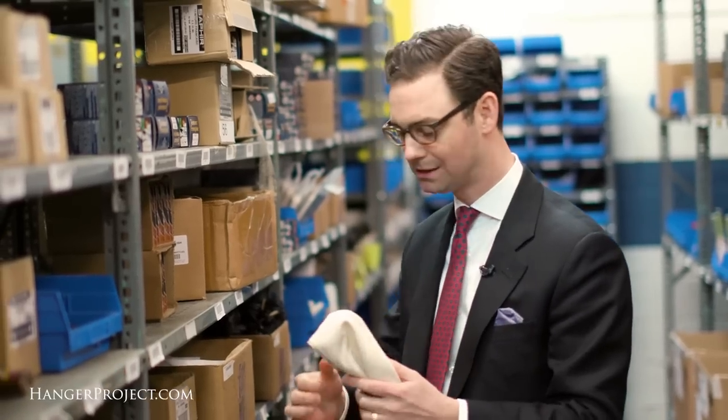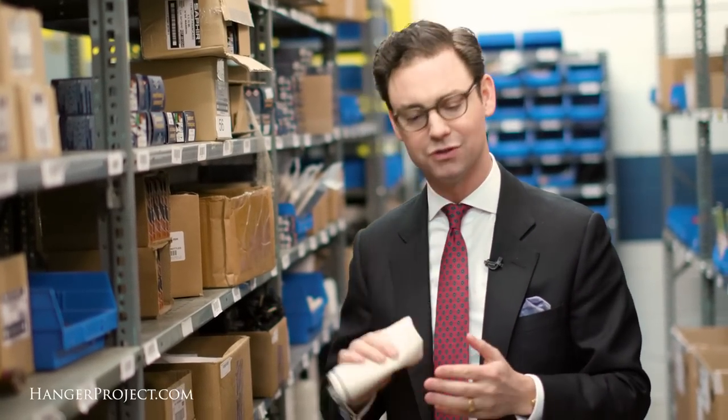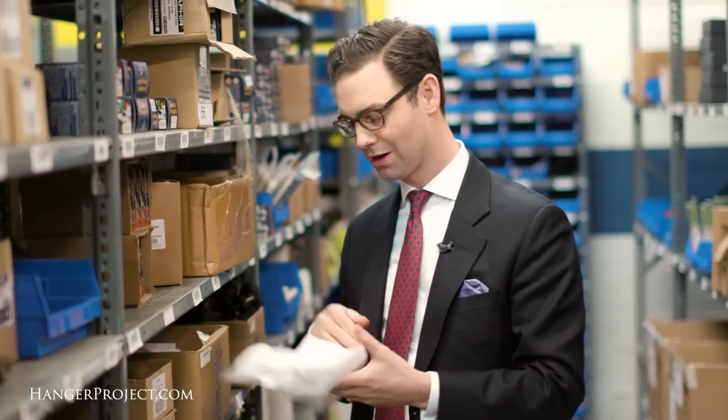So I keep both chamois in my shoe shine kit. I use this 12 ounce organic cotton chamois for the application of all my cream polishes. You can even use it to buff the shoes a little bit if you don't want to use a horsehair brush. But I always have one of our high shine chamois with me for my wax polishes.